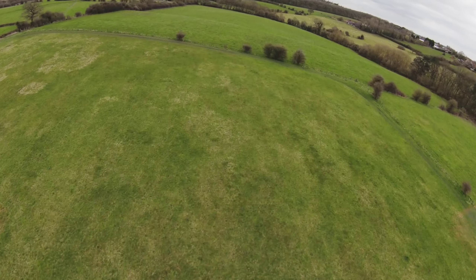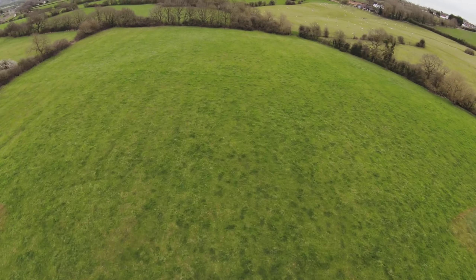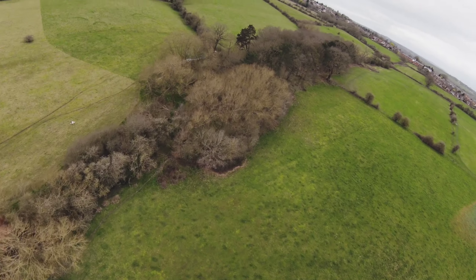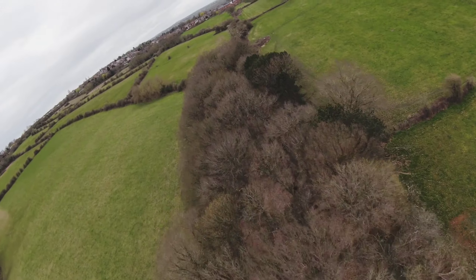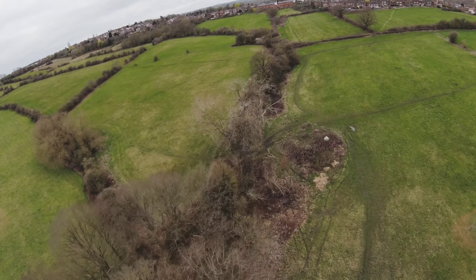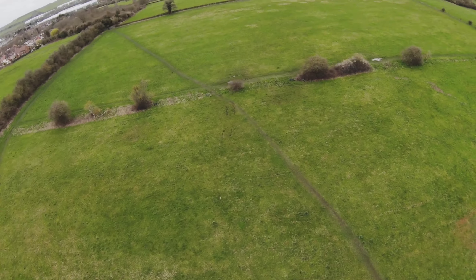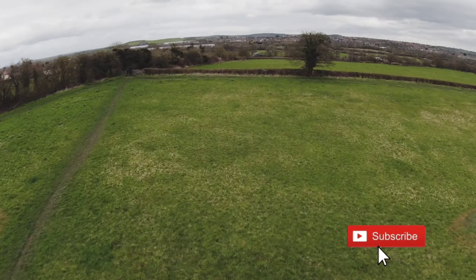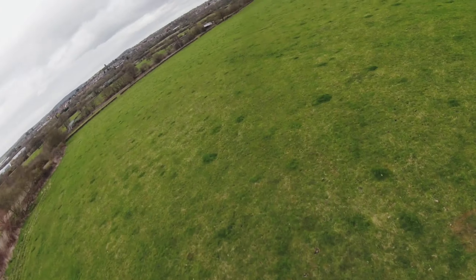Spinning it back around again down the field — I tilt it down trying to get some speed, a little spin, a bit of a wobble, getting over the top of the trees which looks quite nice. Thanks for watching! If you liked the video please give it a like, comment, subscribe, and I'll post another one soon of my next flight. Catch you later, bye!